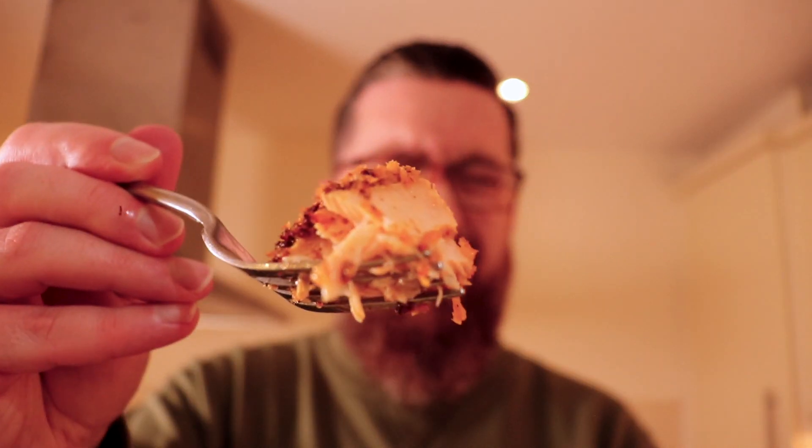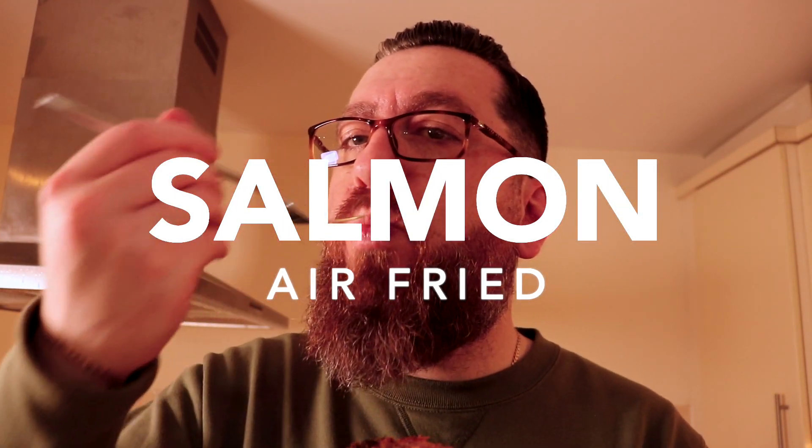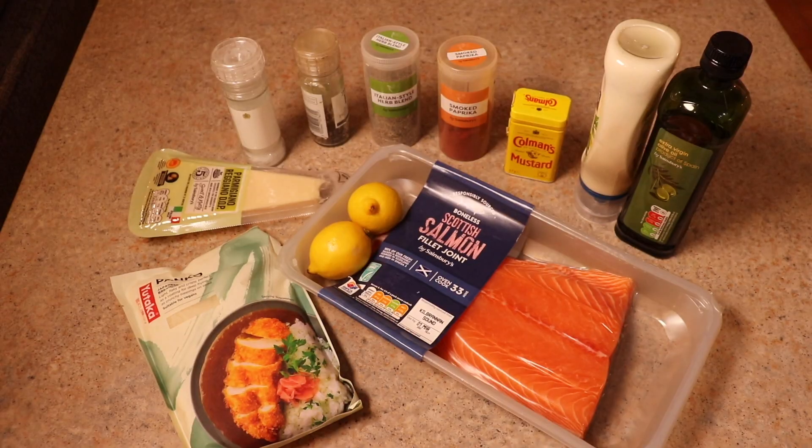All right guys, today's cook is air fried salmon. Salmon is a beautiful thing, one of my absolute favorites, but this 10-minute super quick recipe elevates it to another level and I know you're gonna absolutely love this.